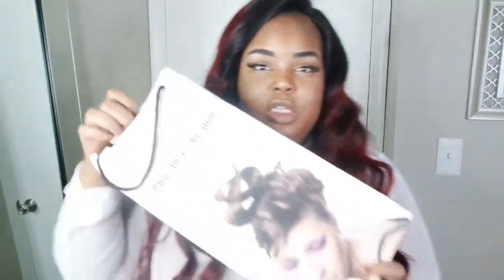Let's get into the hair review. The hair arrived in this box right here — I thought this was really cute. Their slogan is 'Hair in Your Hair.' This is the box the bundles came in.